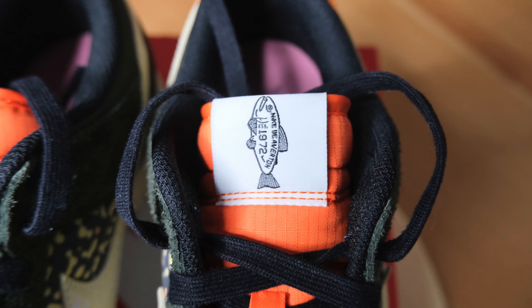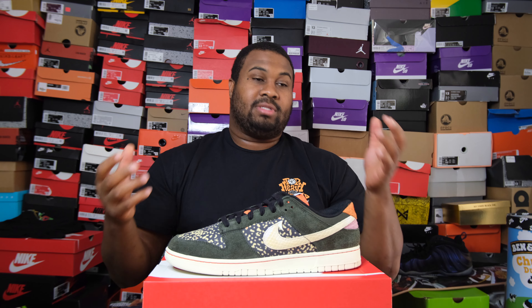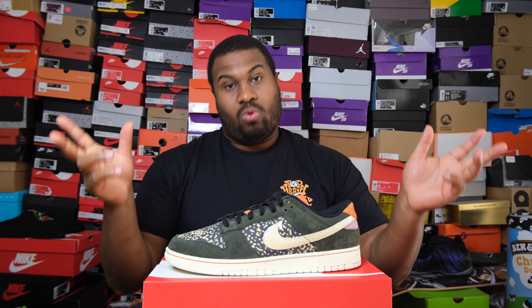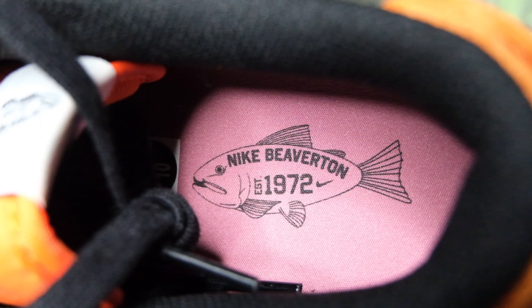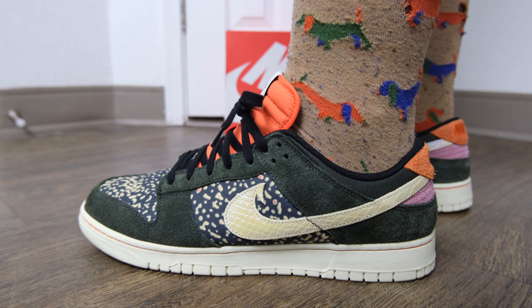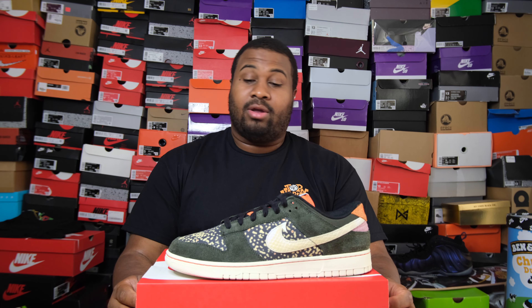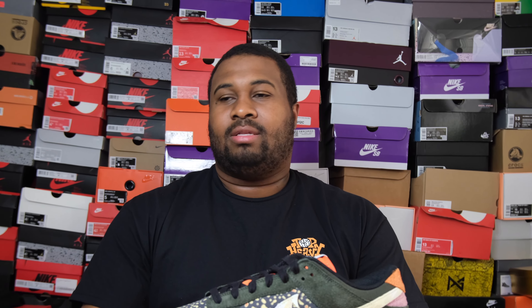There's more nylon in green around there too — this shoe has got everything. You get all orange on the tongue and it has some little patterns there that make it look a little gritty. On the tongue tag it says 'Nike Beaverton 1972' with a little fish on it, because this is the 'Going Fishing' theme set in Beaverton, Oregon. You also get a pink insole that also reads Nike Beaverton 1972 with the same fish — rainbow trout.